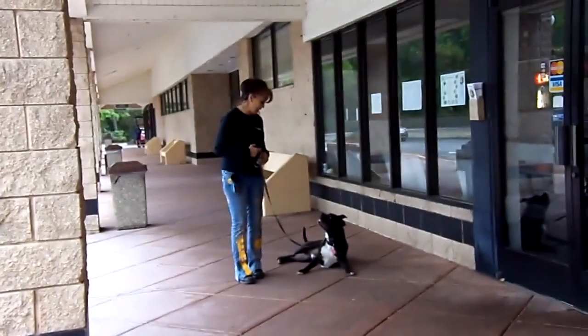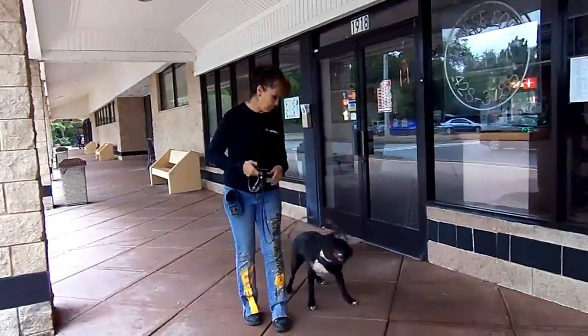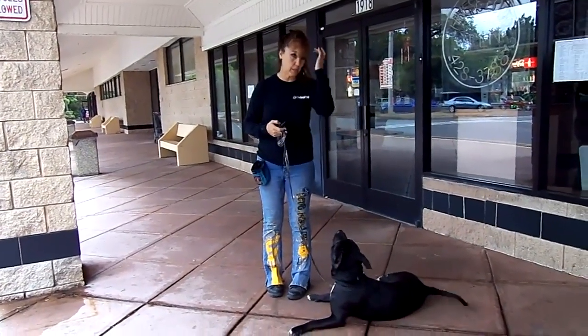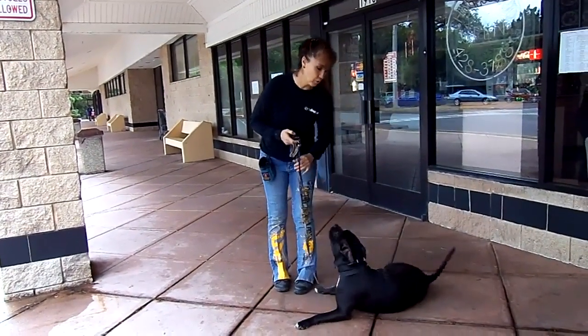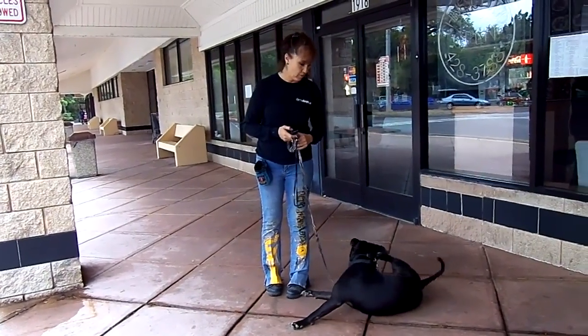Down. Drop my slack. Rocky — watch that again. Down. Remember, there's not going to be any sit or anything. Lots of verbal praise. I don't want you reaching down petting him or doing anything like that. I'm just going to keep the praise for Rocky.